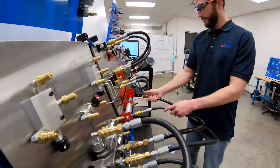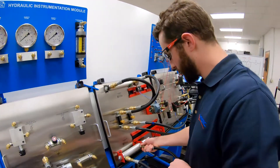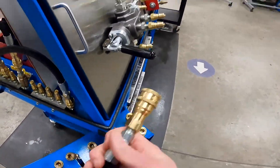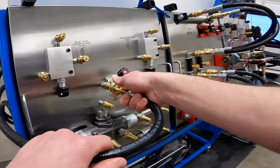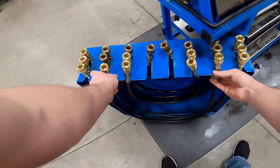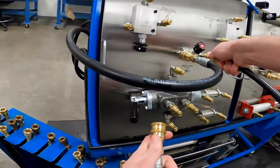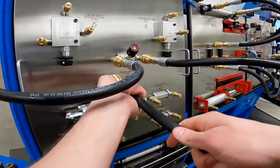Today we're going to be assembling a basic hydraulic circuit as well as a motor-controlled circuit. We're going to come from our supply line to our needle valve, and from our needle valve we're going to go to the end port of our control valve.